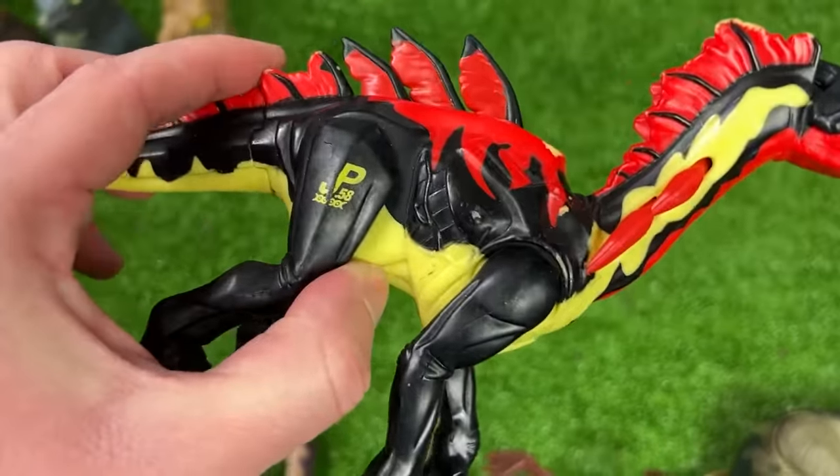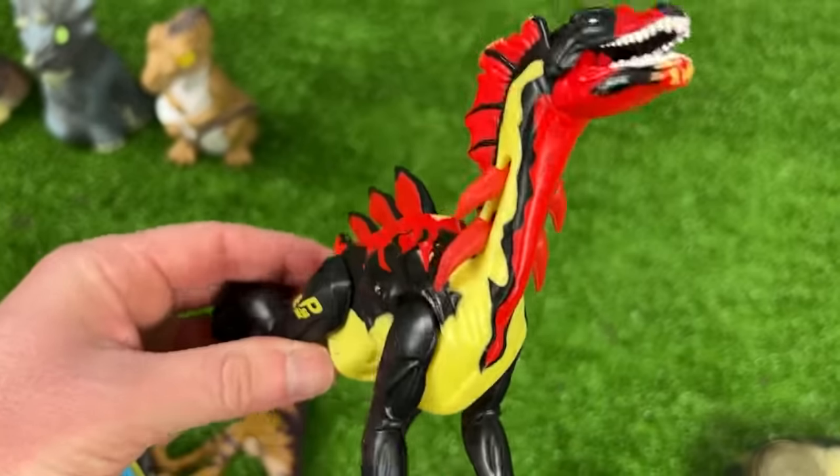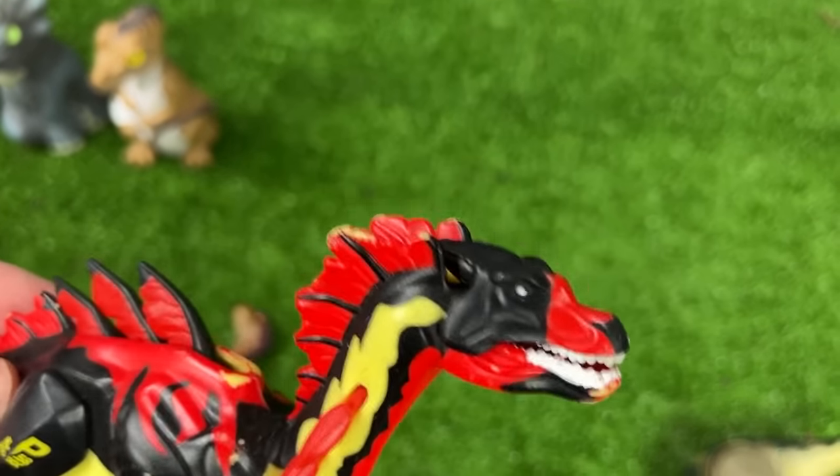This next figure is JP58 — the Amargospinus. It's got some crazy spikes that open up on its neck, and you can open and close its jaw too.